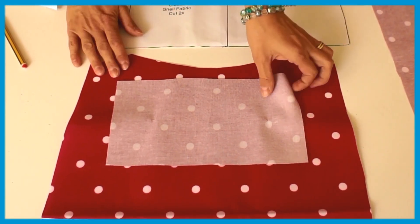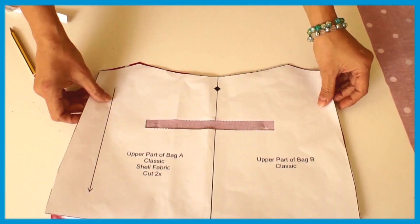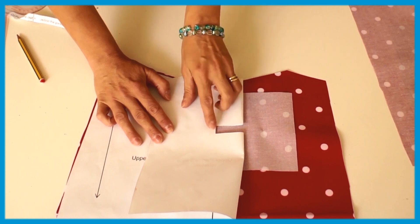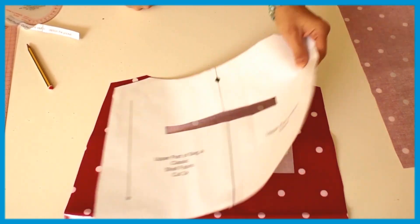What you want to do is position your piece for your pocket on top — if I roll this back here — so that it's right in the centre and you've got plenty on either side and on the end, so that it's totally even.